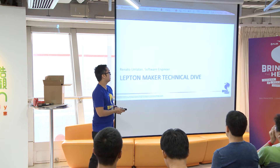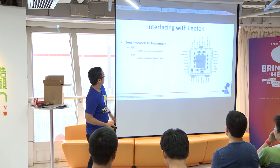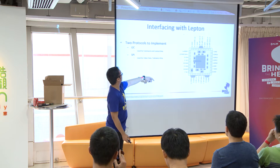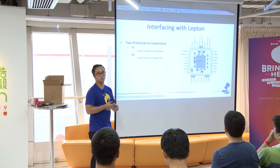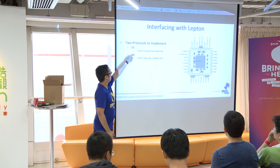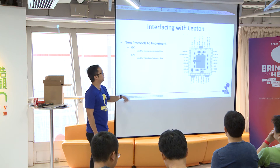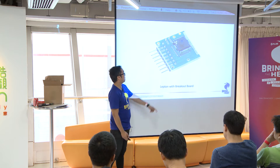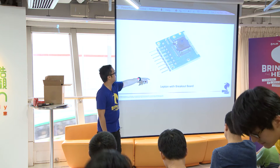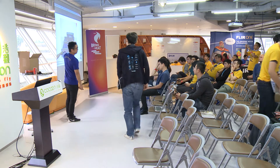So this is the Maker Tech Dive. The Lepton has 22 pins. There are two protocols you'll implement when you connect the Lepton to a physical device: I2C, which is command and control only, and SPI, which is for video. Everybody here is probably going to be using this breakout board with all the pins necessary for those two protocols. Here's an example of how to just plug it in.